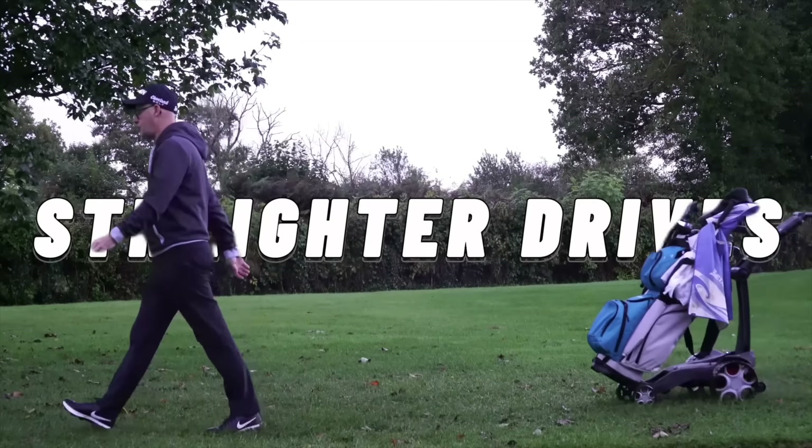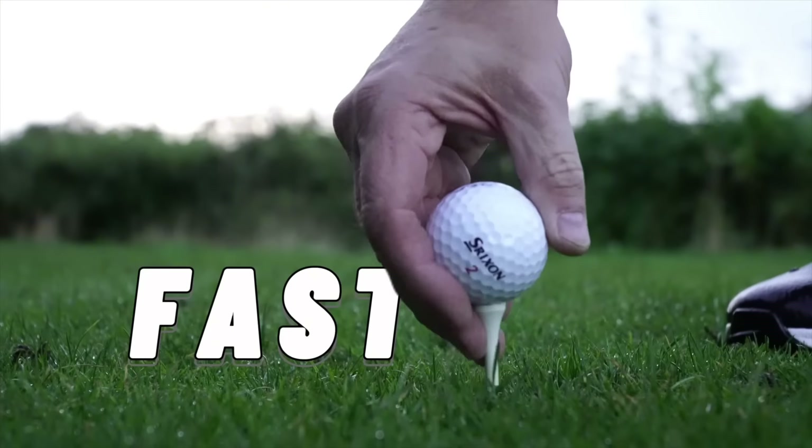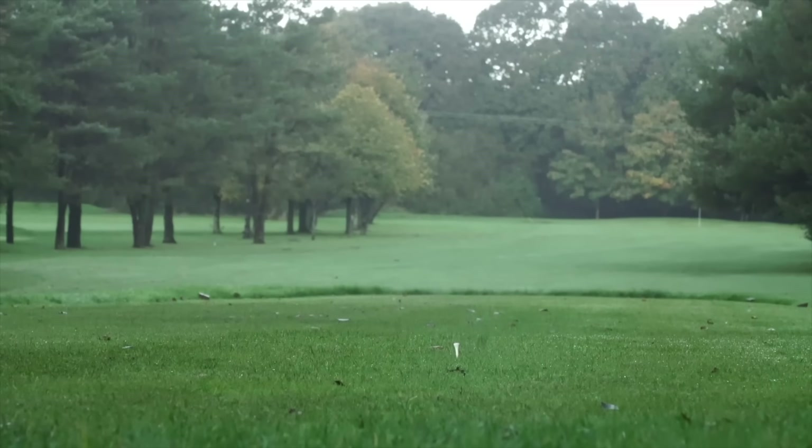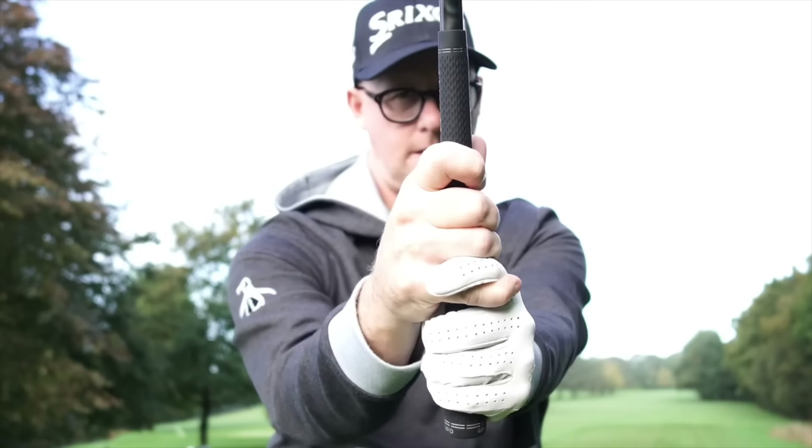Are you struggling to hit your driver straight? I'm about to change that fast. Today I'm going to share with you the easiest way to hit your driver straight, and I'm going to help you make your driver your most favorite club in your golf bag.